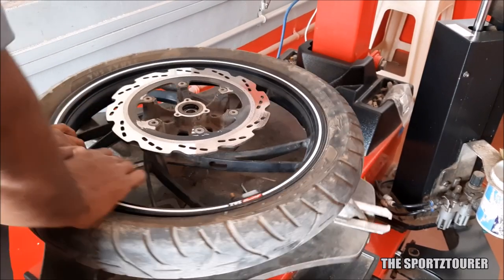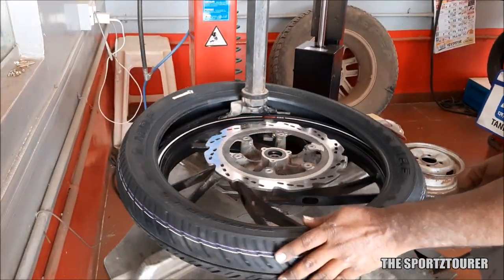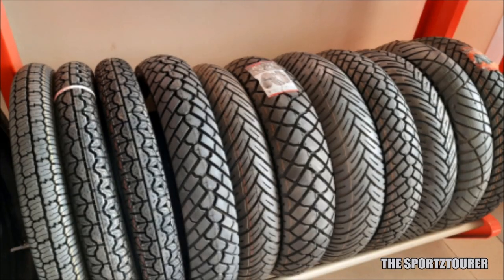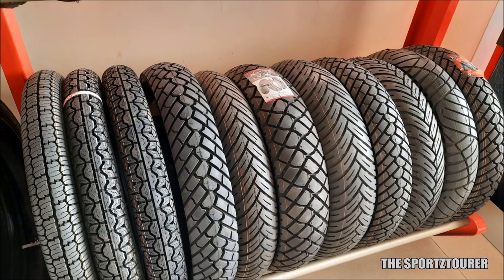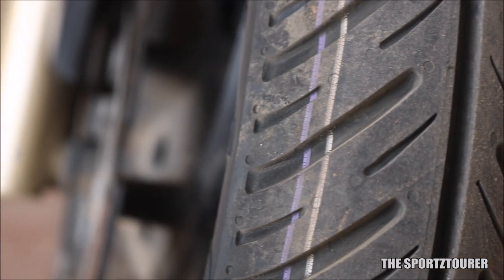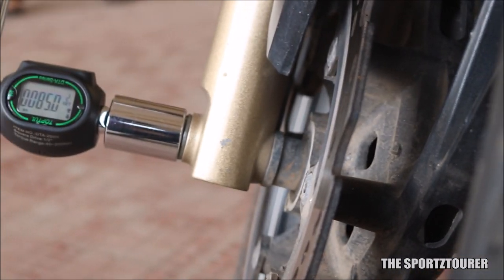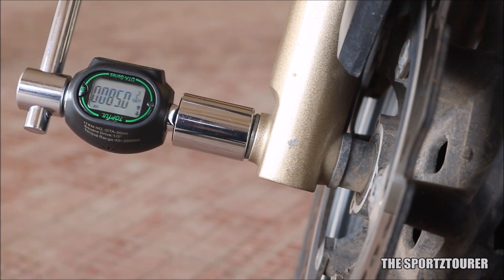This time I didn't think much and directly went ahead with the matching pair with the MRF Zapper FS, which I think was a decision made in a hurry on a Saturday evening, as I had immediate ride plans the next day. I won't miss this chance to flex my new torque wrench adapter, which I used to torque the axle bolt after the tire installation. You can find the complete video for that in the description.